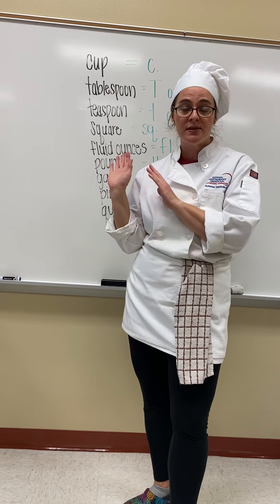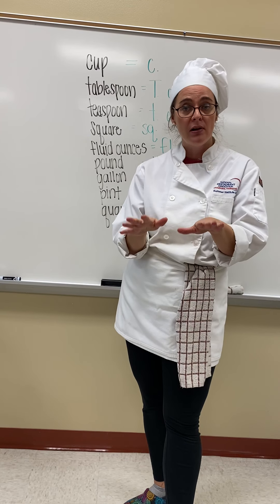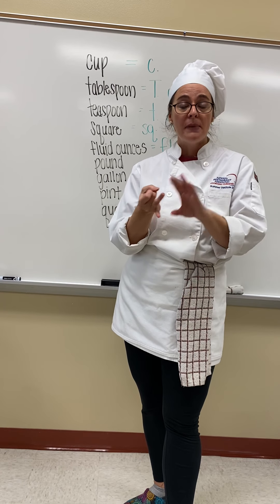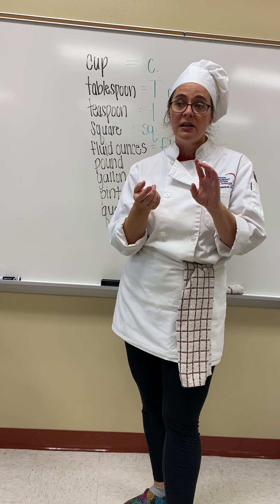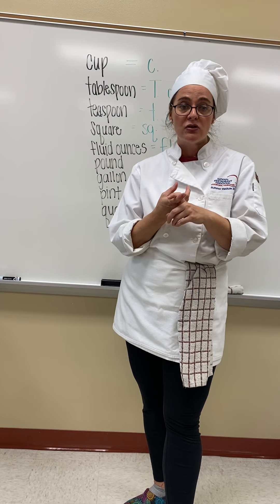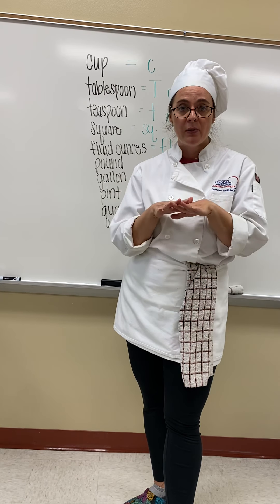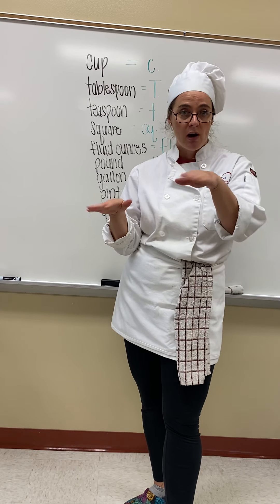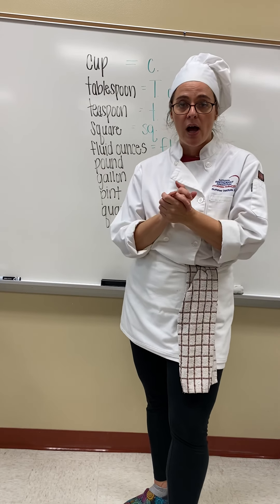I'm going to go over some stuff on the board and also come over to the demo table and we're going to do some things together. I invite you to have some sugar, measuring spoons, and measuring cups, some kind of liquid — water is fine, I'm going to use oil today — a liquid measuring cup, and maybe a little parchment paper or wax paper to put down on your surface. If you need to pause the video and go gather some supplies you can do that, and I'm going to go ahead and get started.